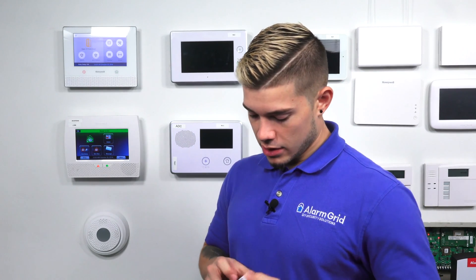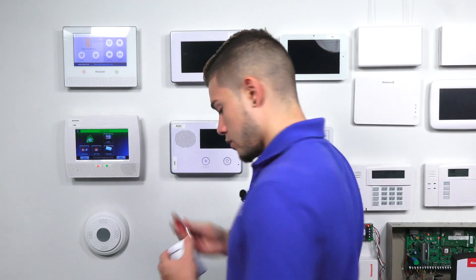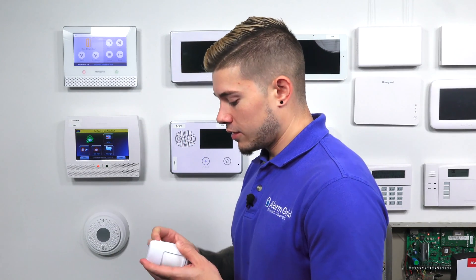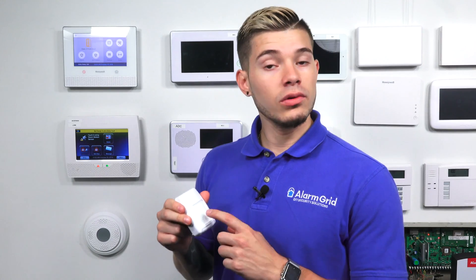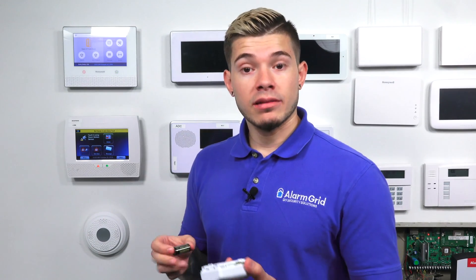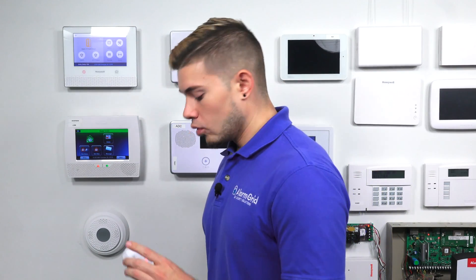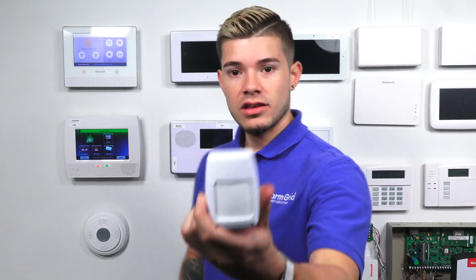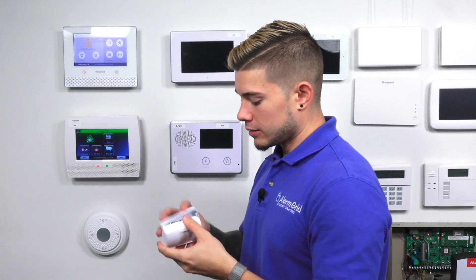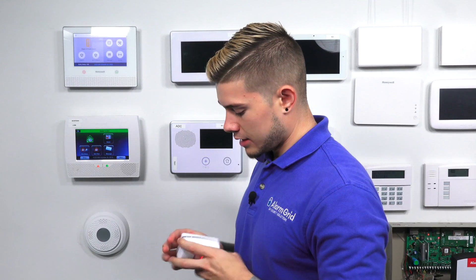So to start off, this sensor here, right out of the box, as soon as you pull the battery tab or as soon as you insert the battery — you may not be able to see the red light during the video because of the studio lights we have — but whenever you first get the sensor and install the battery, the sensor goes into a 10-minute test mode. You should see a red light come up on it, and that red light will be there for about 10 minutes.